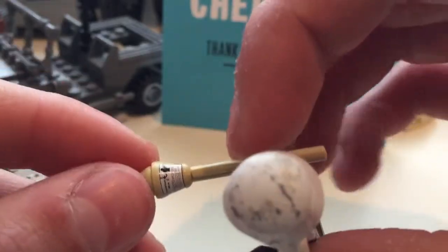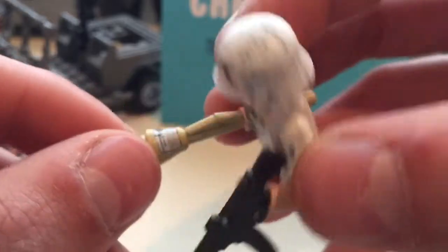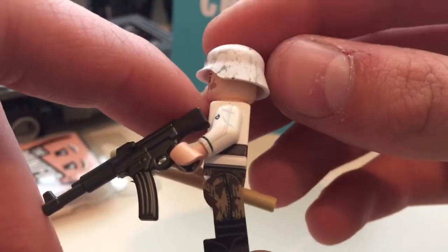And then honestly one of the main things I really like is the printing they put on the Panzerfaust — it has instructions just like the real ones would. You can see it a bit — it has almost screw-like lines that are actually pretty detailed for being on a Lego piece.